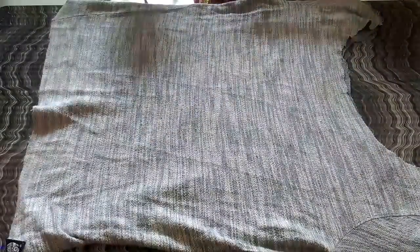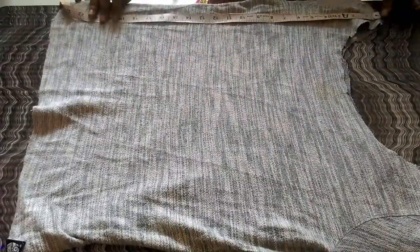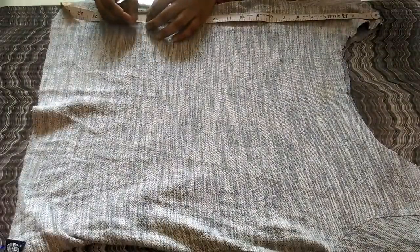First I'm going to lay on my t-shirt and then with the help of the inch tape I'm going to mark the length of my crop top. Here I'm taking 18 inches long length — it will be according to your height and preference.